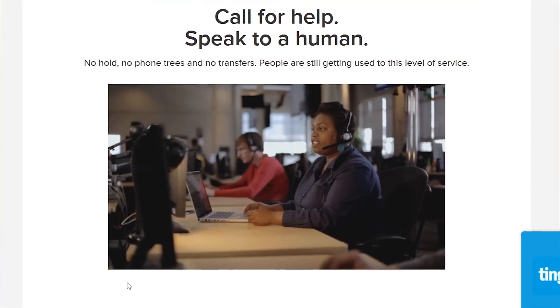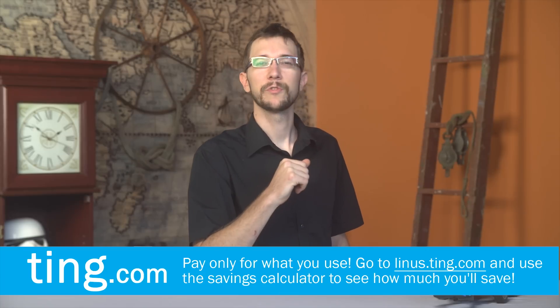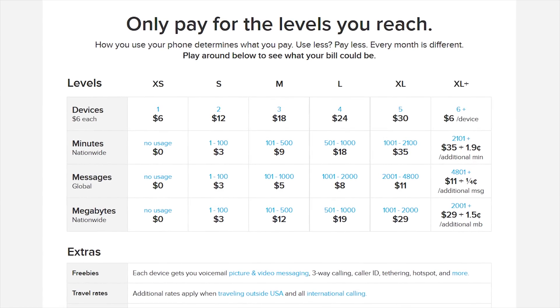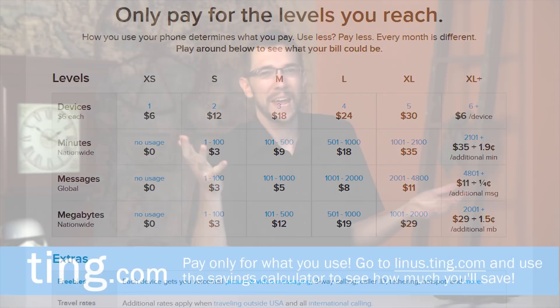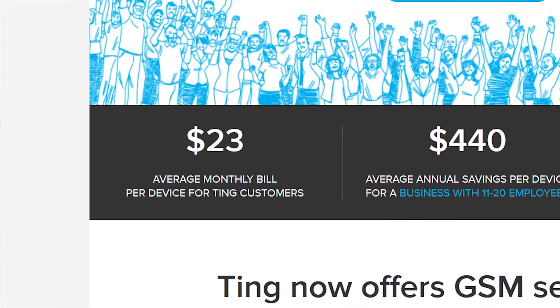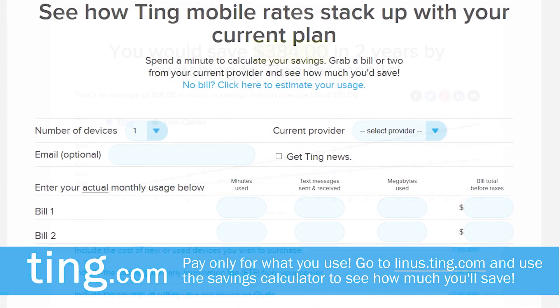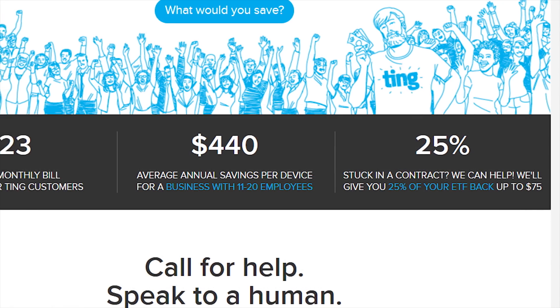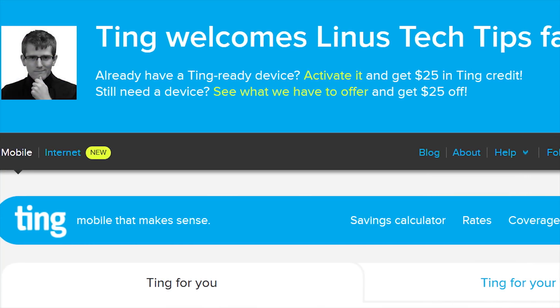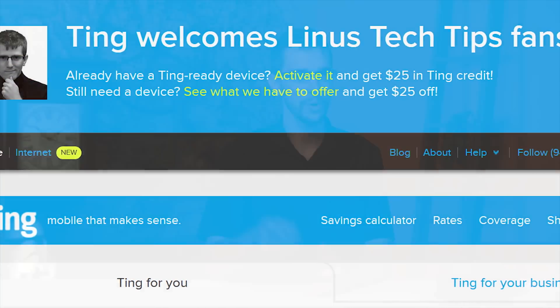Today's video sponsor is Ting. Ting is a mobile carrier that's focused on customer service and satisfaction first. You only pay for what you use, which is really how all mobile carriers should work. Why should anyone have to predict how much they're going to use their phone and then be punished for predicting wrong? The average Ting bill is only $23 a month per device. Head over to linus.ting.com and try out their savings calculator to see for yourself. If you're stuck in a contract and switch to Ting, they'll cover 25% of your cancellation fee, up to $75. And when you sign up at our link, you'll also get $25 in service credit or $25 towards a new device.